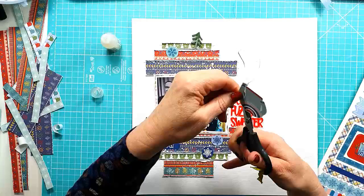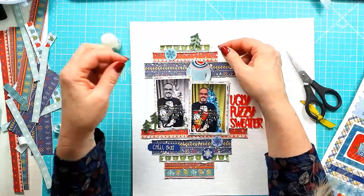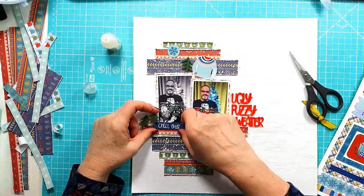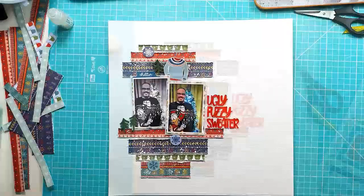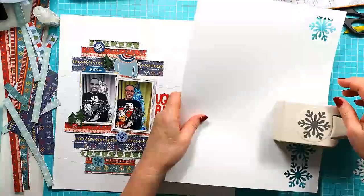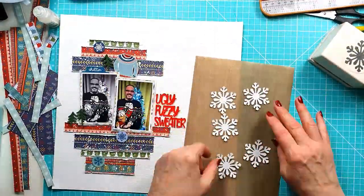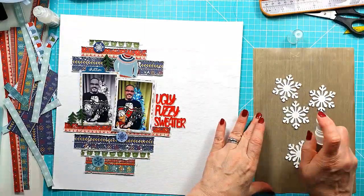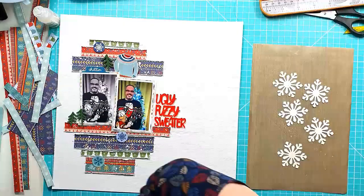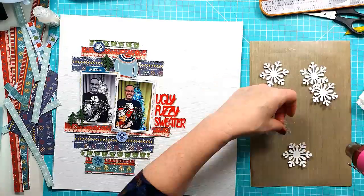Trimming off the excess white around the sticker, going around one of the arms so it layers over the photo slightly. I'm pulling out a trusty snowflake punch I've had forever — it's a big snowflake one. I'm just spritzing them with a light shimmer; there's no color to it, just a really light goldy shimmer to add a little bit of extra sparkle. Then drying them off with kitchen towel and a heat tool to make sure they're completely dry before placing them around the layout.